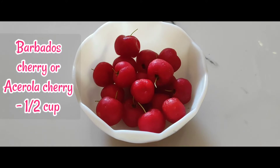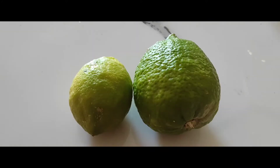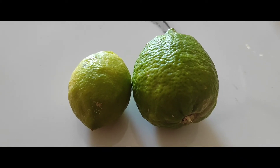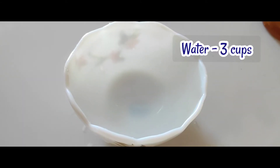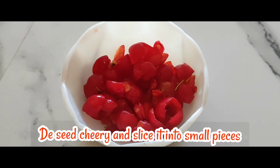For this you need: Barbados cherry or acerola, half cup; fresh lemon juice, three-fourth cup; honey, two to three tablespoons or as per taste; and water, three cups. Dice the cherry and slice it into very small pieces.